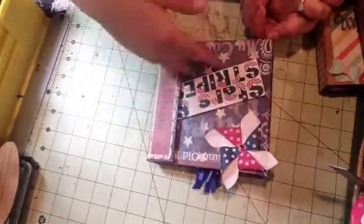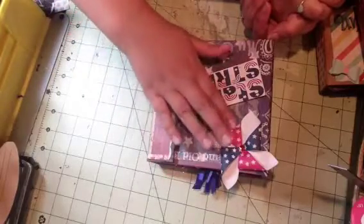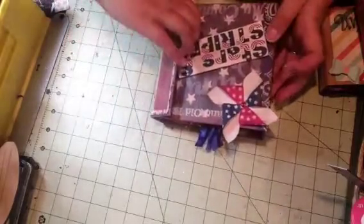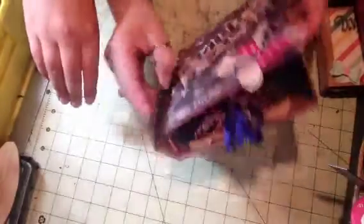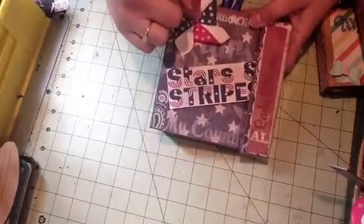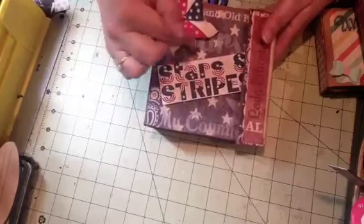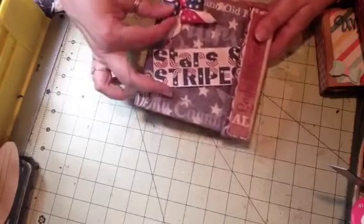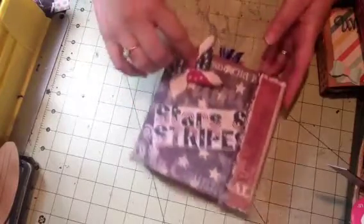This one says 'Stars and Stripes' — here's a nice little flower, here's the spine, and then you open it like that, and then it closes. I got this printable and the Stars and Stripes from the free printables on Pinterest, and this is actually a pinwheel, not a flower.